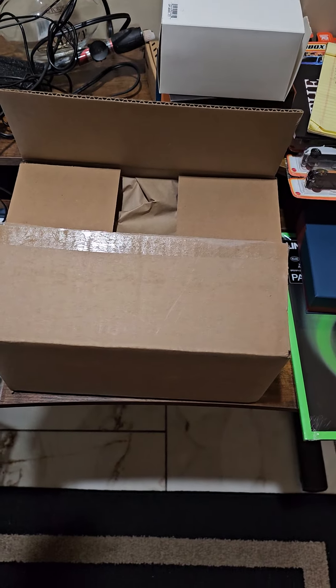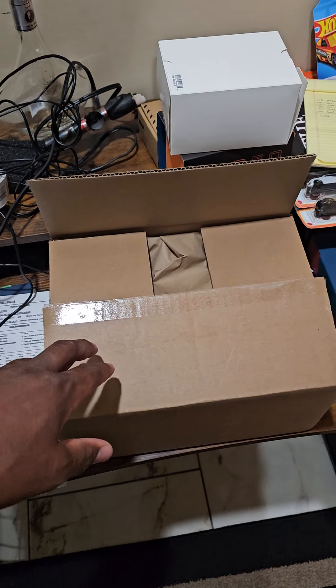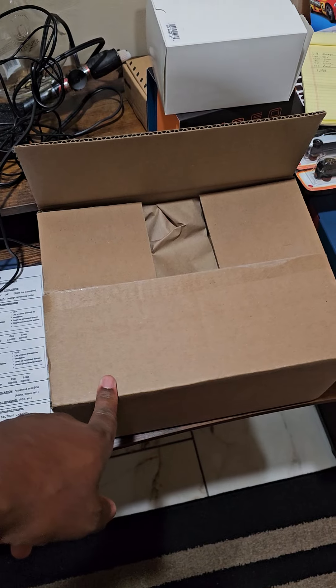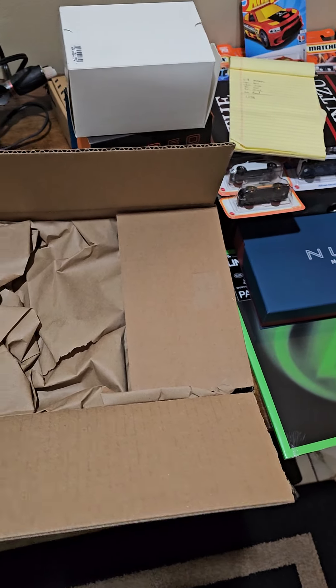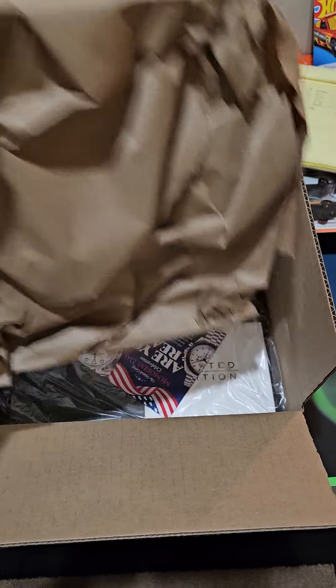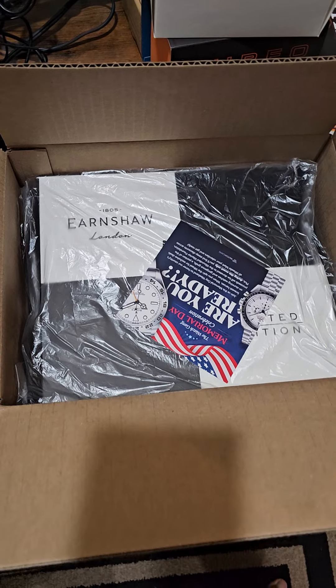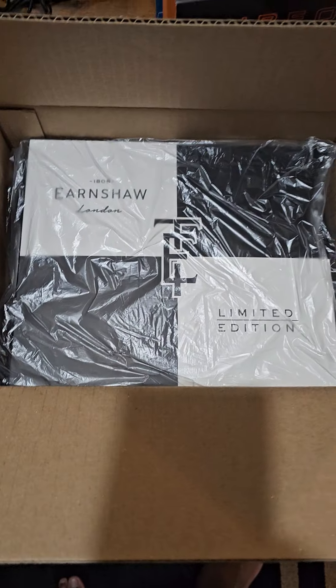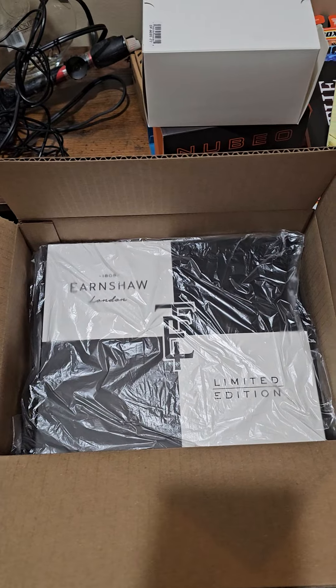So this is a Thomas Earnshaw. I got it from a wheel spin from Watch Gang. Let's check it out together - and again, biggest box I ever received, limited edition. I'm going to pause it and get it out so we can look at it together.